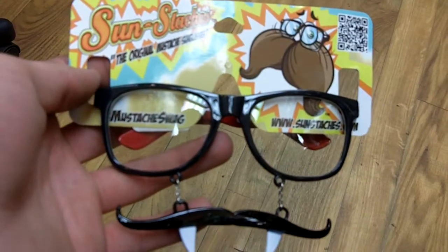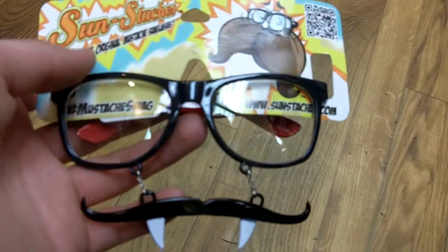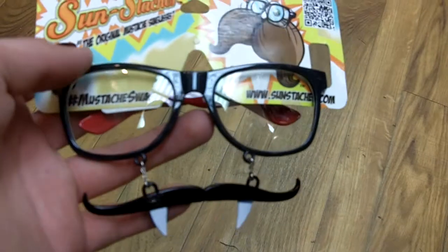Here we have Sunstaches. This is the original mustache sunglasses. They're pretty cool. As you can see, this one's a little bit different than the other ones I've showed you.